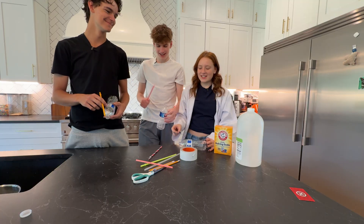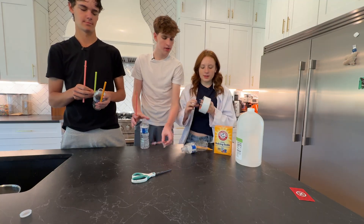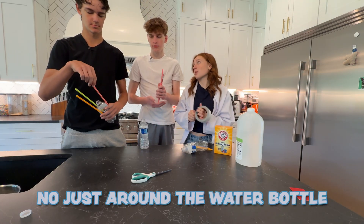Now we need everyone to get your three pencils or straws. We're going to take tape and tape it around the water bottle. Do we put the straws in the water bottle? No, just around the water bottle.